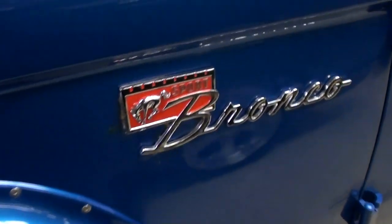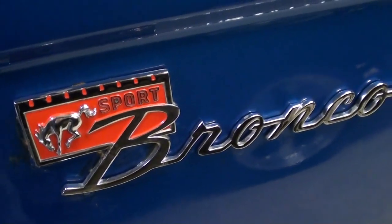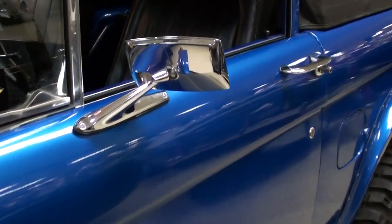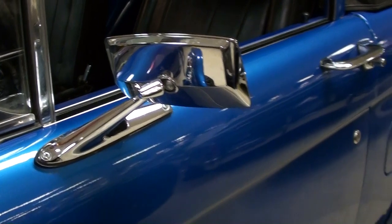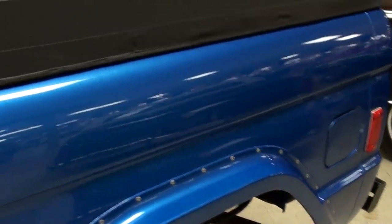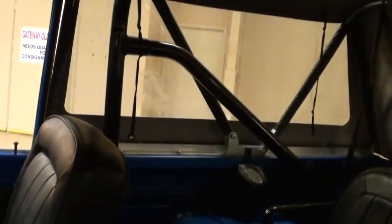There are your Bronco Sport badges — just a really slick truck all the way around. It's got nice chrome mirrors on there as well, and of course the fender flares out back. Inside, there's a nice set of black vinyl bucket seats and a roll bar built in.